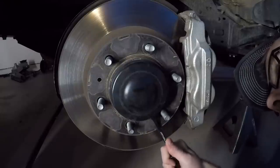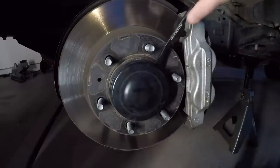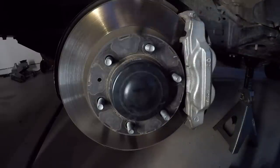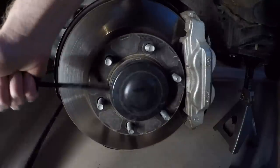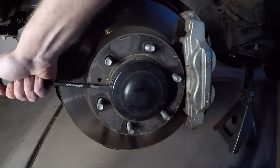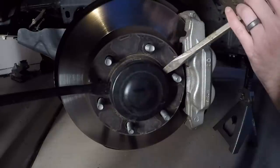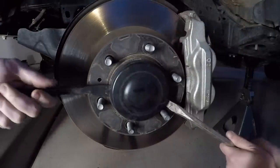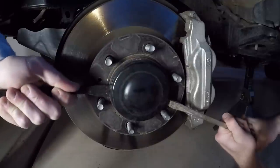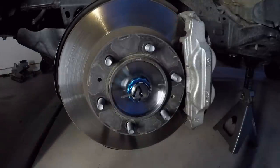Your next step is to take off the dust cover. I tried a few different things — pry bar, etc. — but what really ended up working was a large flathead screwdriver. Tap it in there with a hammer to get it started, then work your way around twisting and it should pop off. And there it goes.